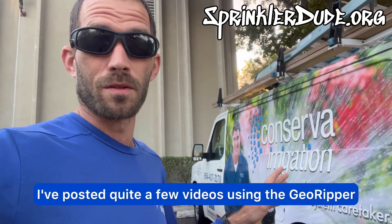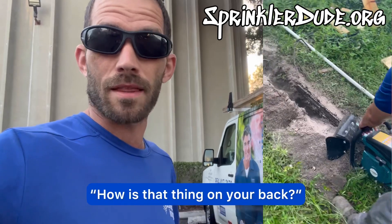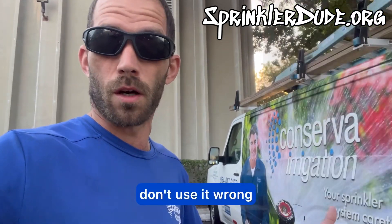I've posted quite a few videos using the GeoRipper and the number one comment I get is how is that thing on your back? Well the answer to that question is don't use it wrong.